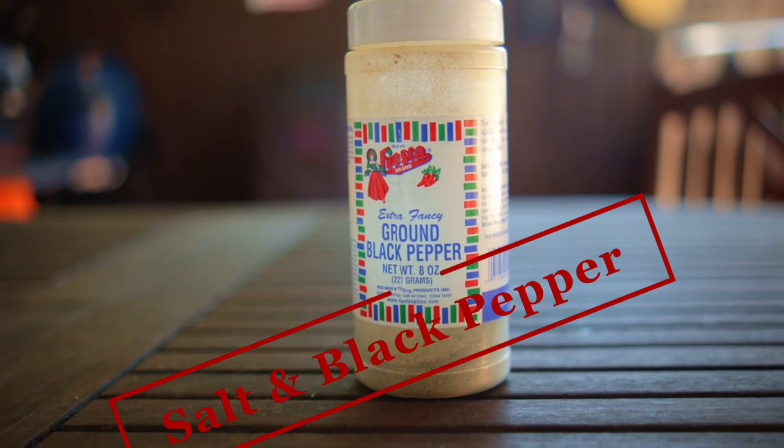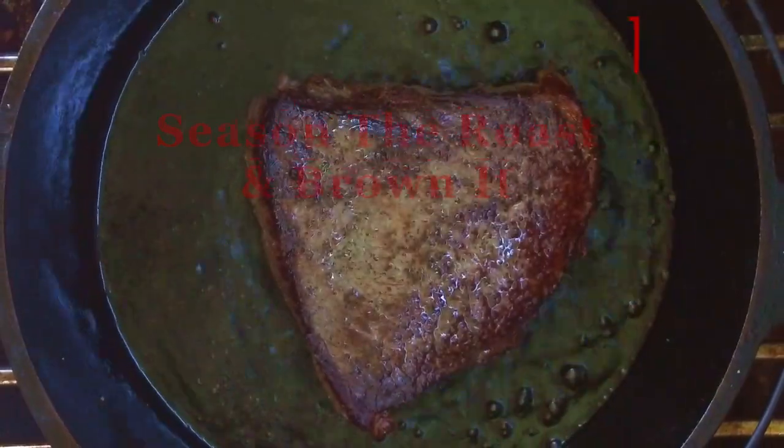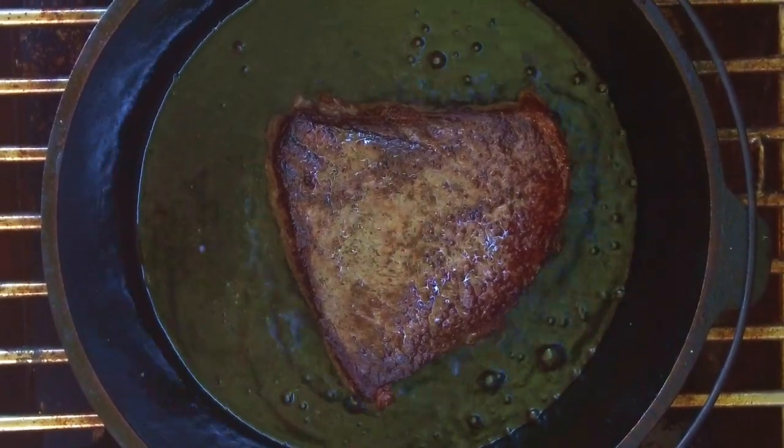For our cooking instructions you want to add the salt and black pepper to the Wagyu roast. Now add a small amount of cooking oil to your skillet or dutch oven and on medium-high heat you want to brown that roast on both sides and all edges.